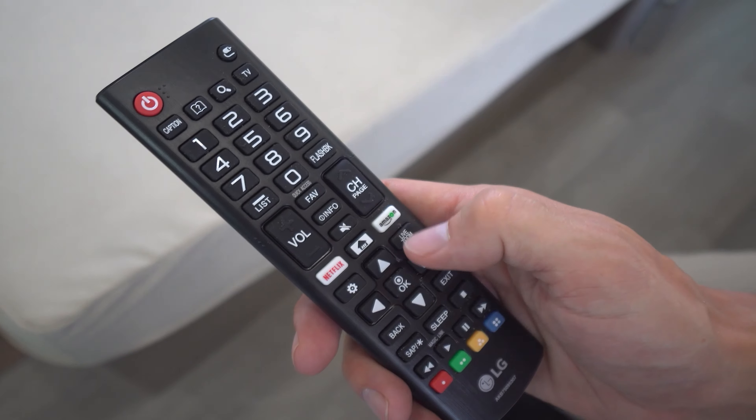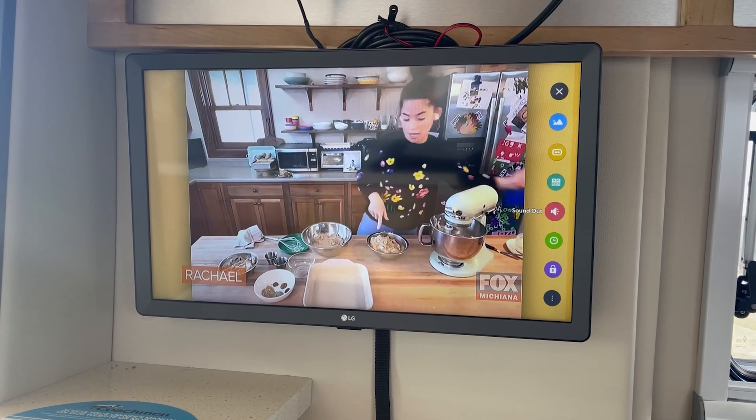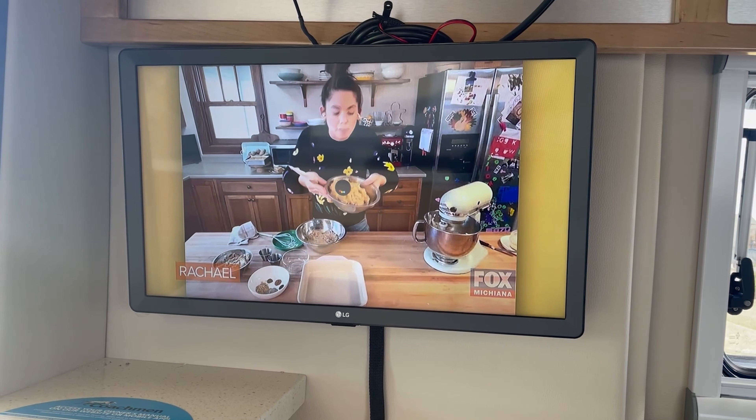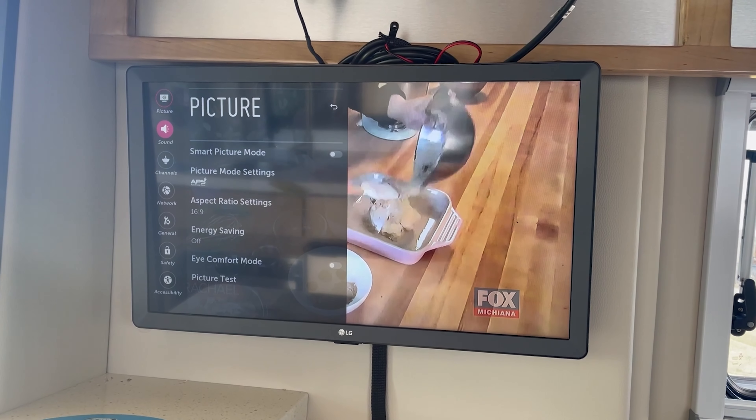So you first start by turning the TV on. Then next you're going to hit the little tool symbol on your remote — that's going to bring up your menu — and you're going to drop down to where it says all settings.